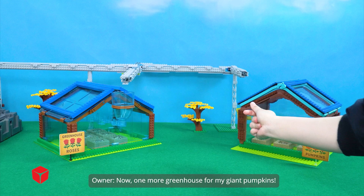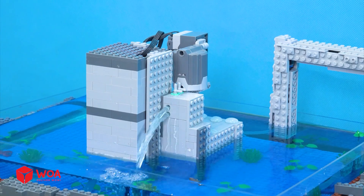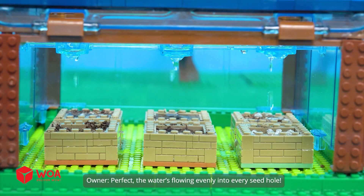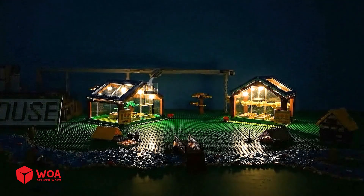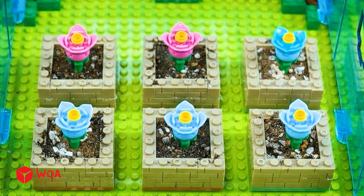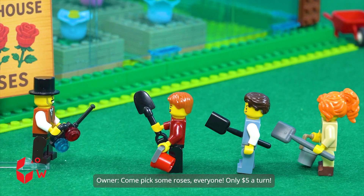Now, one more greenhouse for my giant pumpkins. Perfect. The water's flowing evenly into every seed hole. Come pick some roses, everyone. Only $5 a turn.